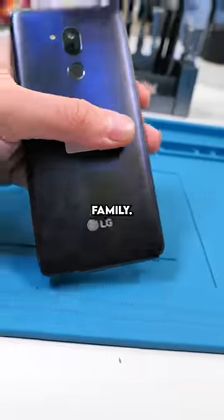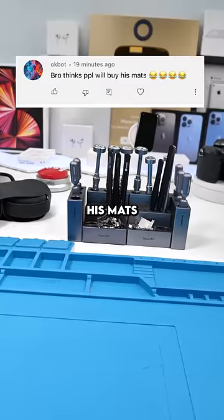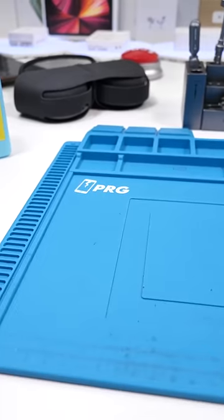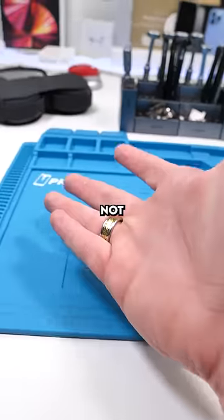RIP to your entire family. Cook the thin queue. Okbot asks, 'bro thinks people will buy his mats.' I mean, I hope they do. These are the most epic mats in the history of mats. Why would you not buy a mat?